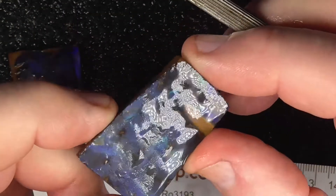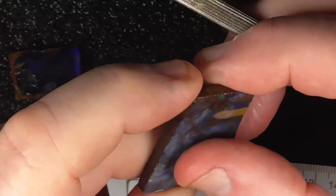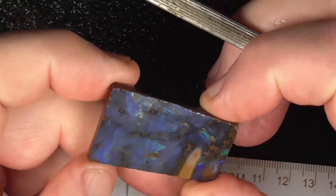The other piece is more of a picture stone piece, with an undulating surface.